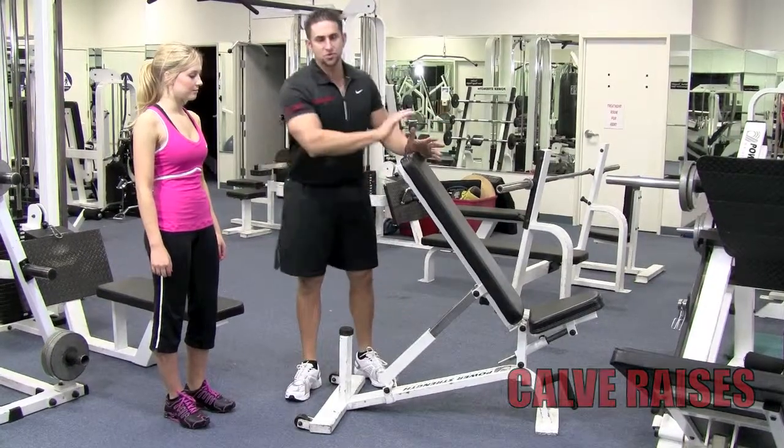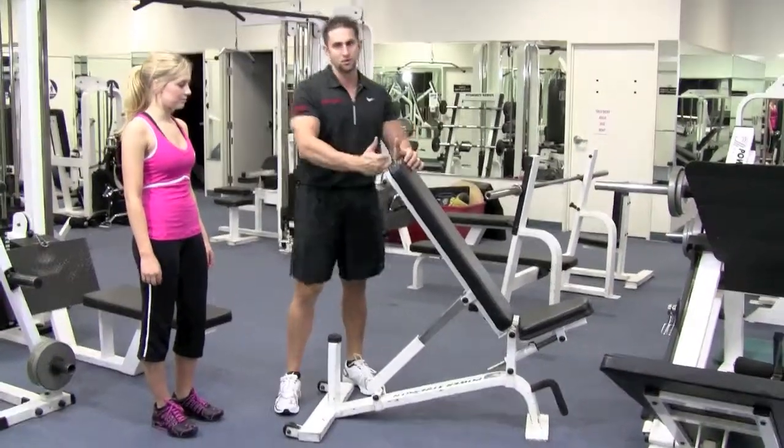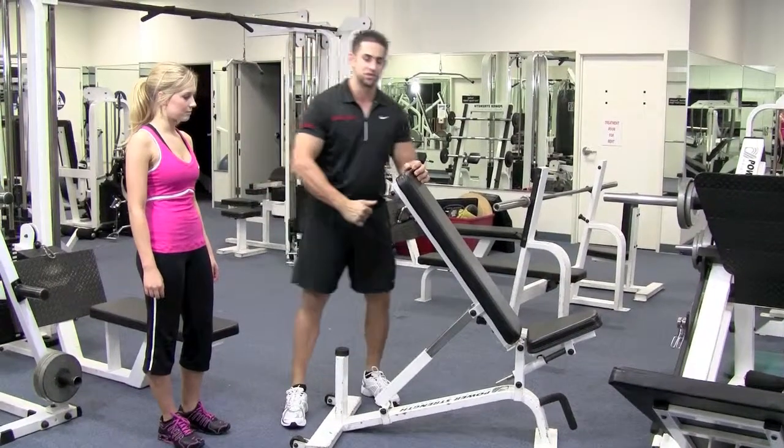Find somewhere where there's a little ledge. I like using a bench because it's very accessible in the middle of sets — you just hit a set of calf raises.